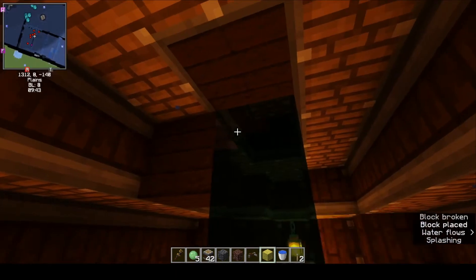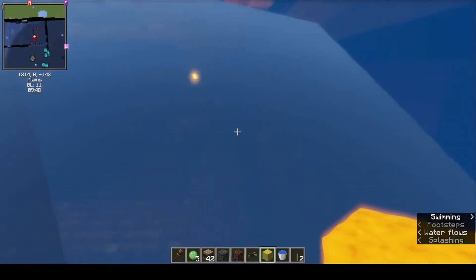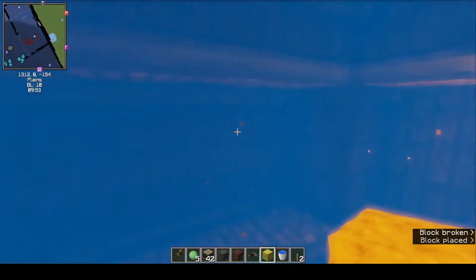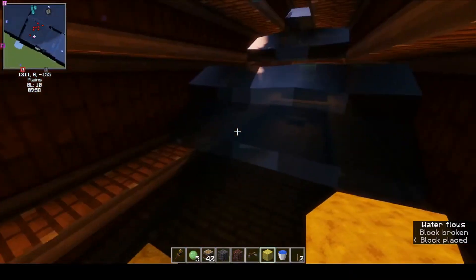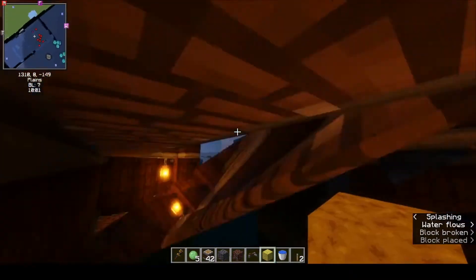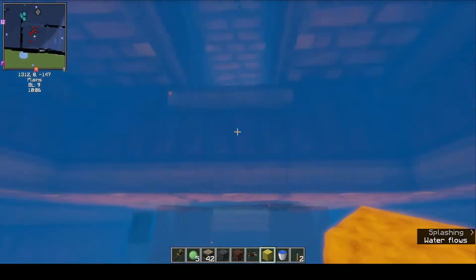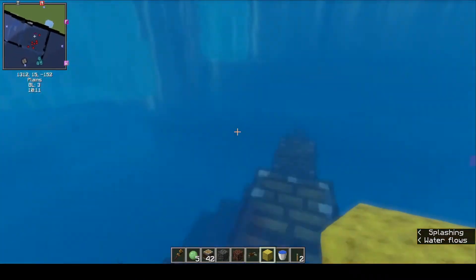That's because we rotated into the water. If only air would rotate along with us, then we would not have this problem. This was my first attempt at a submarine — the water just keeps coming in. Yeah, this is my first attempt at a submarine and it didn't go well.